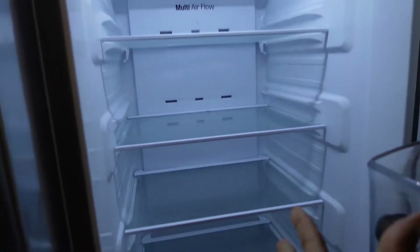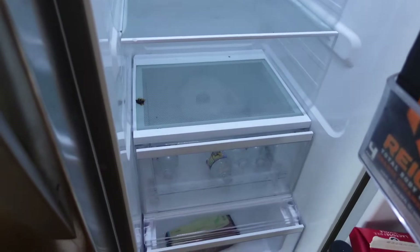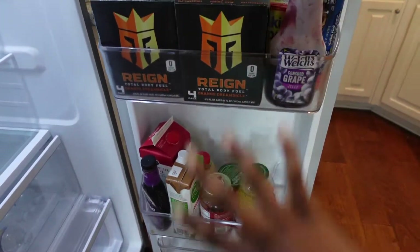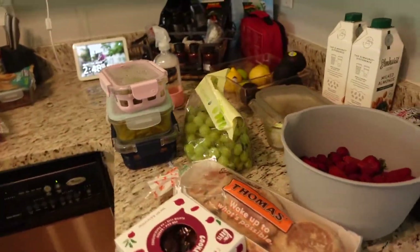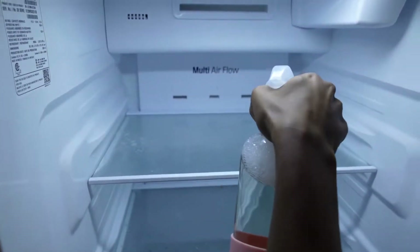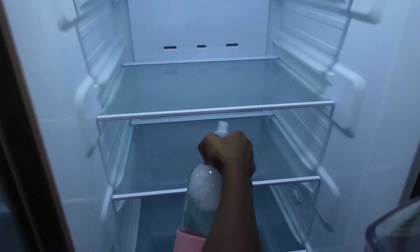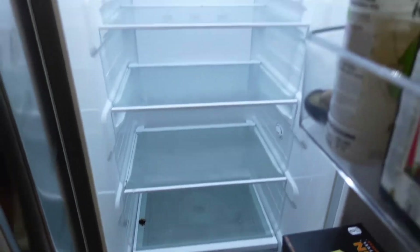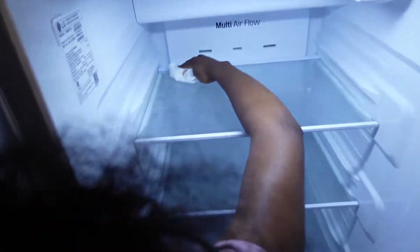I took out all of the stuff besides the waters and the turkey bacon. And then this side — I'm going to leave that there for a second and just work with all of this.